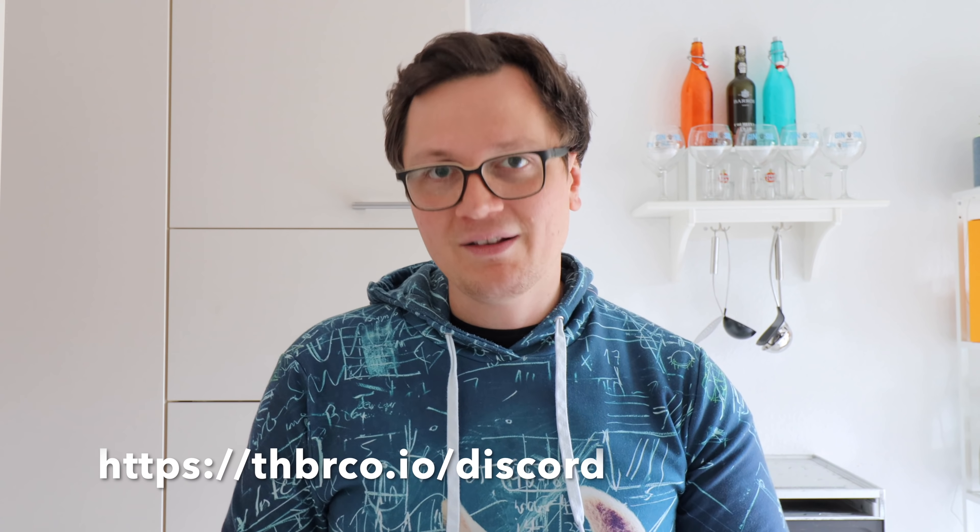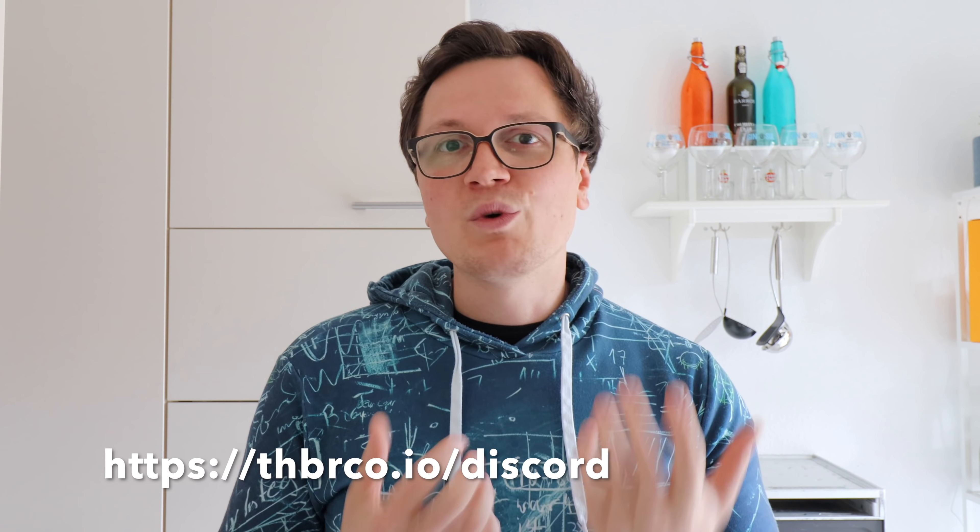I hope that answered a lot of questions. If you have additional questions, please drop them in a comment below. We just recently launched a Discord server — it's a great way for you to ask questions and get in contact with other hobby bakers. Thank you very much for watching. Happy baking. And as always, may the gluten be with you.